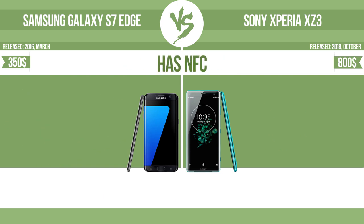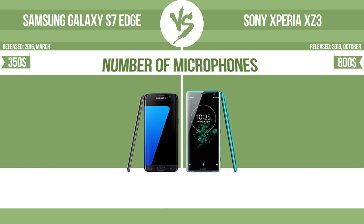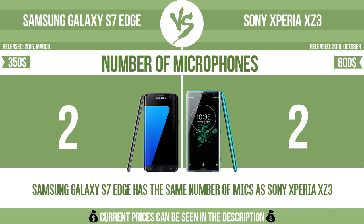Has NFC. NFC, near field communication, allows a device to perform simple wireless transactions. Number of microphones. More microphones result in better sound quality, and enable the device to filter out background noise.